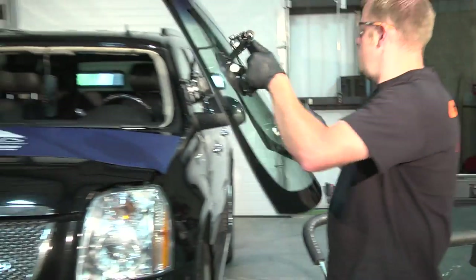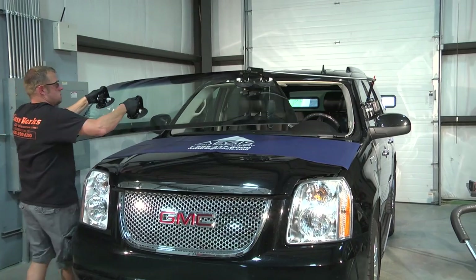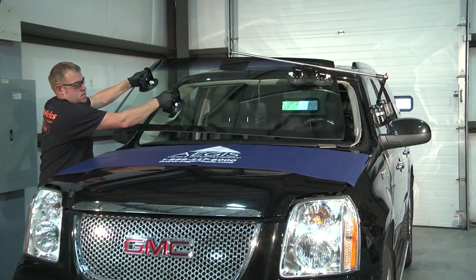Once you've mastered the Solo Neal, you'll want to use it in all installations to prevent injury or strain on your back, arms, and shoulders.